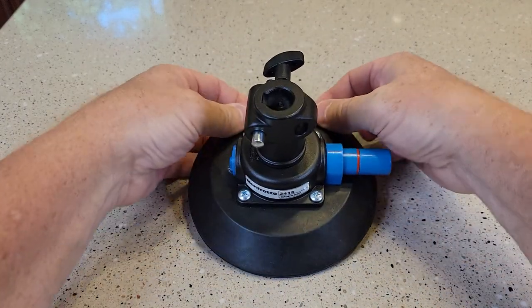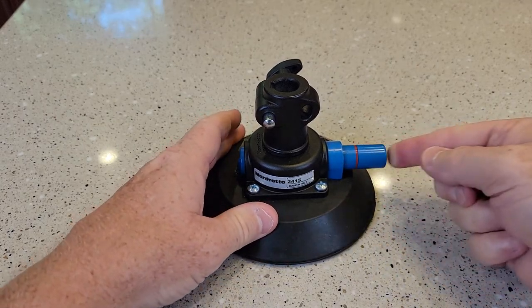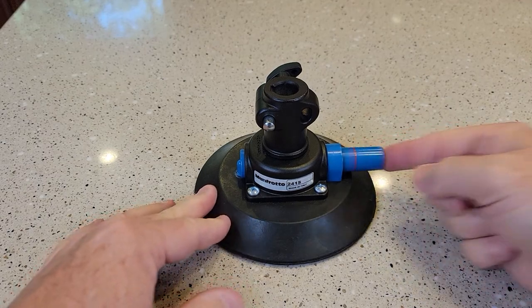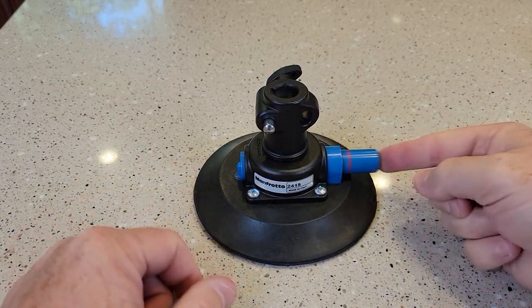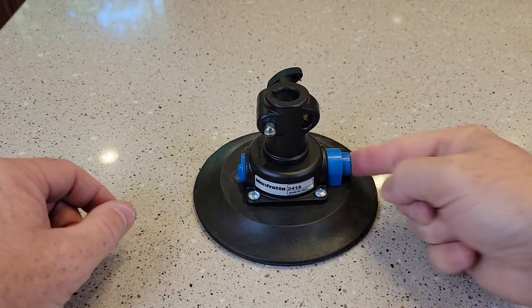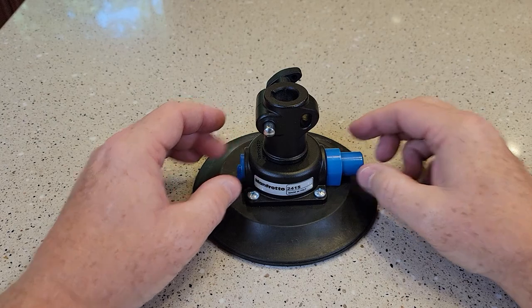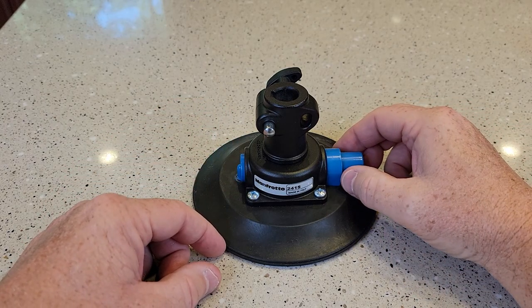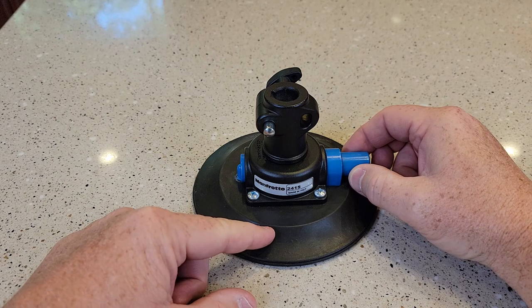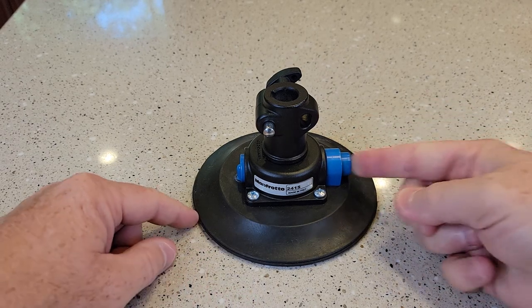Well, it's not super tight — I was able to kind of peel the lid up. But let's do that again. It takes a while; I was hoping it would be a little faster. So now, once the suction starts to release, that red line will start to show. There's the red line. So then you're supposed to just pump it up some more.